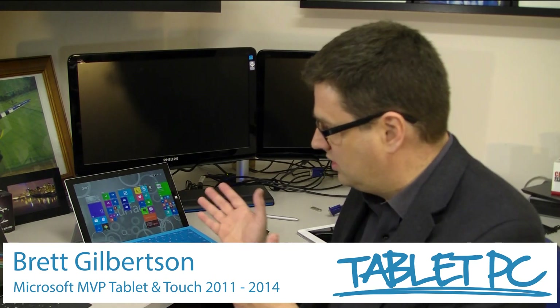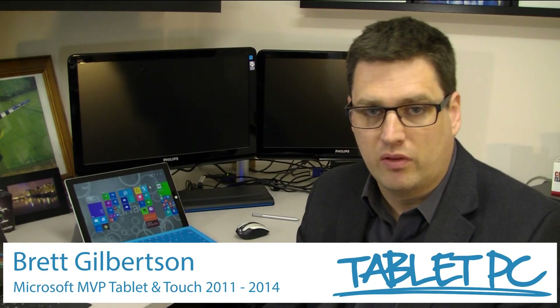Hi there. In this video, I wanted to take an in-depth look at the Surface Pro 3. I've done another video which is actually looking at how I use the Surface Pro 3 in my day-to-day workflow. But for this video, I want to take a look at this new productivity tablet in a lot of depth, have a look at some of the new features, and what's better about the Surface Pro 3 compared to the previous models.